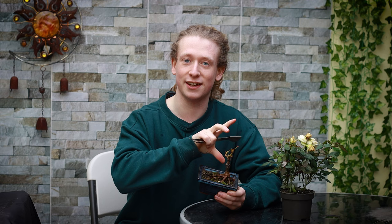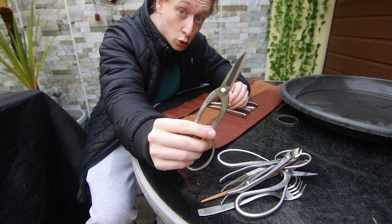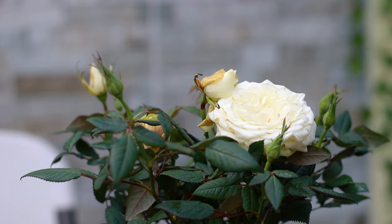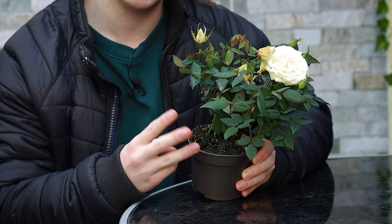It just looked really cool having a little tiny rose flower on a little bonsai tree. So this is what we're going to aim to create today from this material. The tools we're going to be using are a chopstick, a bent fork, some tweezers, root pruning shears, wire cutters, branch cutters, twig cutters, and some gin pliers. In total this rosebush cost me six pounds, and in the pot I can see there are three stems going into the soil, so we can actually make three bonsai trees from this one bush.